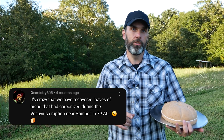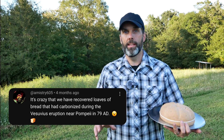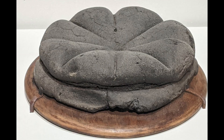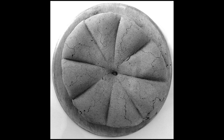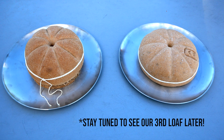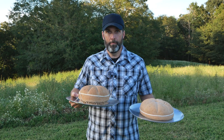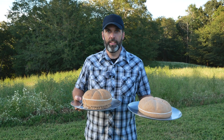Welcome to Carbonize This. Today we're carbonizing history. A viewer told us that when Mount Vesuvius erupted in 79 AD, it actually carbonized loaves of bread in a bakery in Pompeii. Almost 1800 years later, in 1862, archaeologists found these loaves of bread still intact in the bakery ovens. We're going to try to create replicas of these historic artifacts. We have two loaves of Roman bread called Panis Quadratus. We're going to carbonize the baked loaf and a raw loaf to see if they turn out differently.